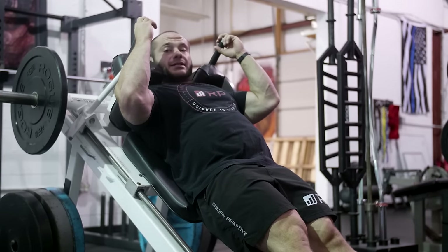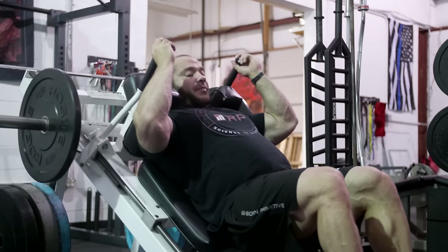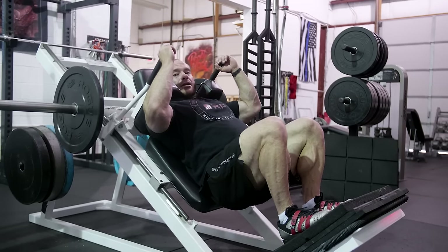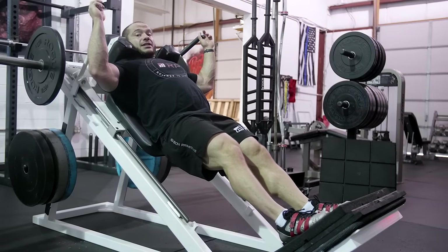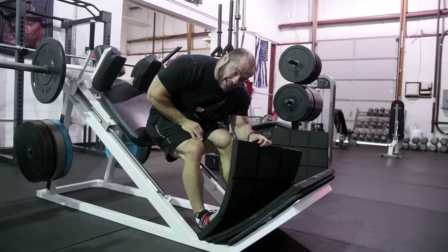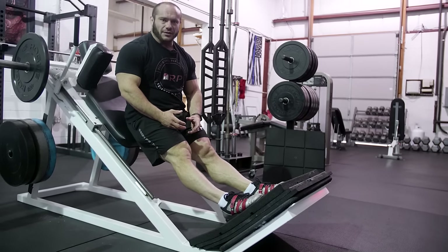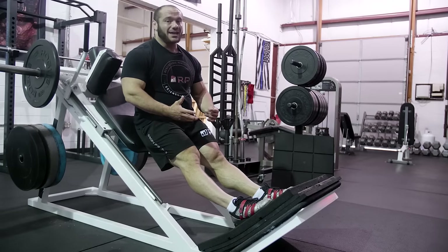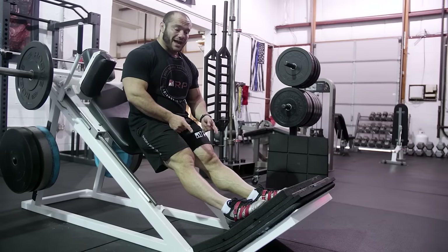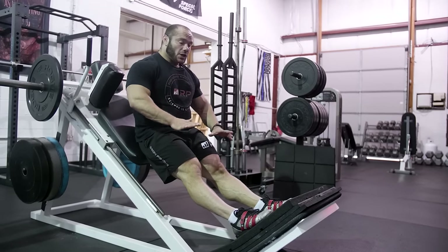Now you may have every good intention of going deep enough, but when you go low, what ends up happening is the machine actually hits the stops and stops you maybe right here. Here's a solution to that problem. What you can do is put mats onto the Hack Squat just like these. For my short self, you need three mats to make this machine work and actually go to full depth. If you don't have mats like this at your gym, it can be tough. Use the machine for as much range of motion as it gives you, but if you do have mats, layer enough of them. Make sure they're nice and solid - don't go killing yourself.